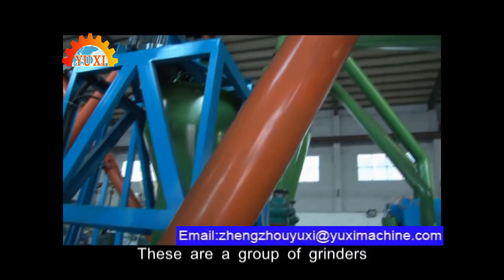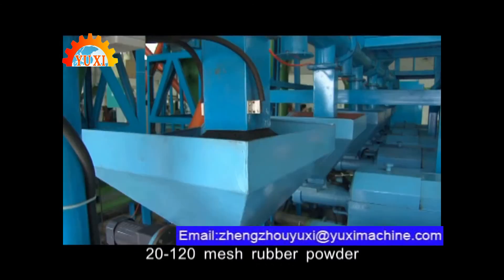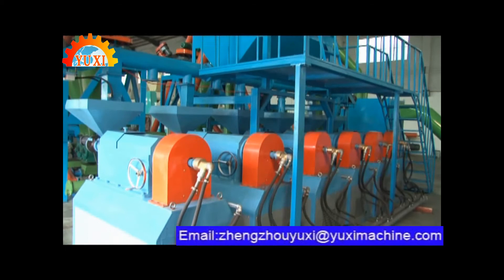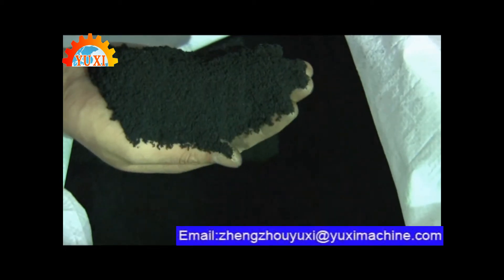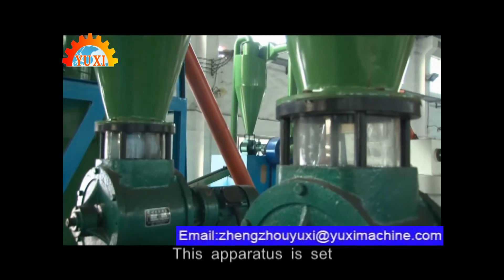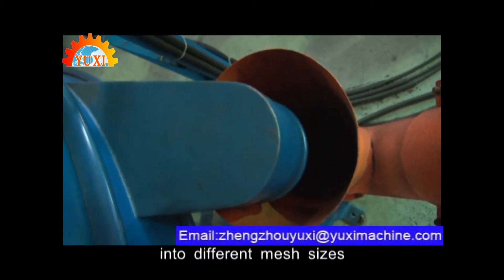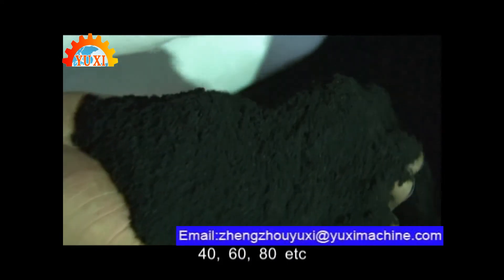Crumb grinding. These are a group of grinders working together to produce 20 to 120 mesh rubber powder. 3D vibratory classifier. This apparatus is set to classify the reclaimed rubber crumb into different mesh sizes: 40, 60, 80 mesh, etc.